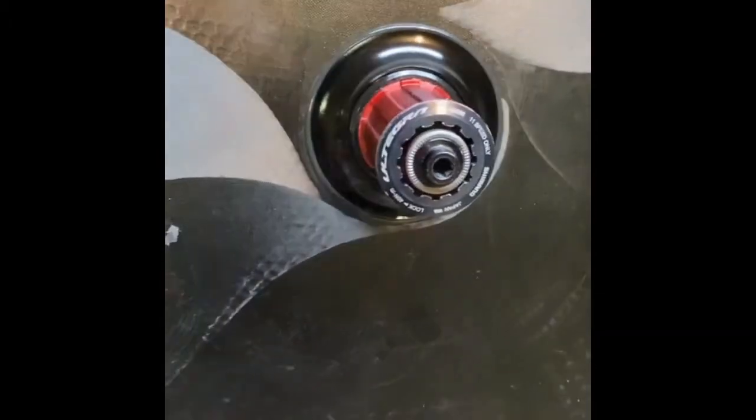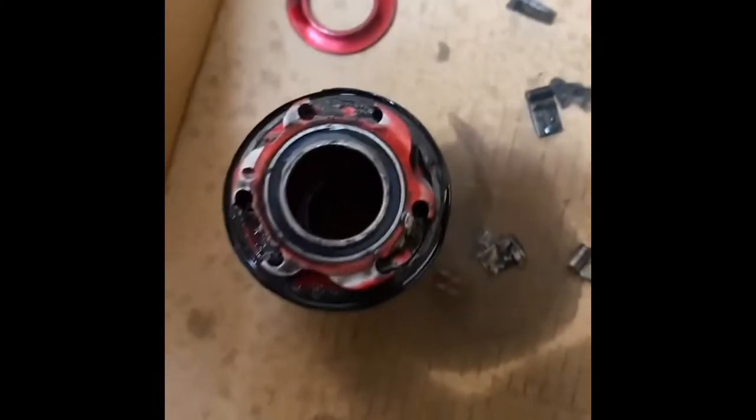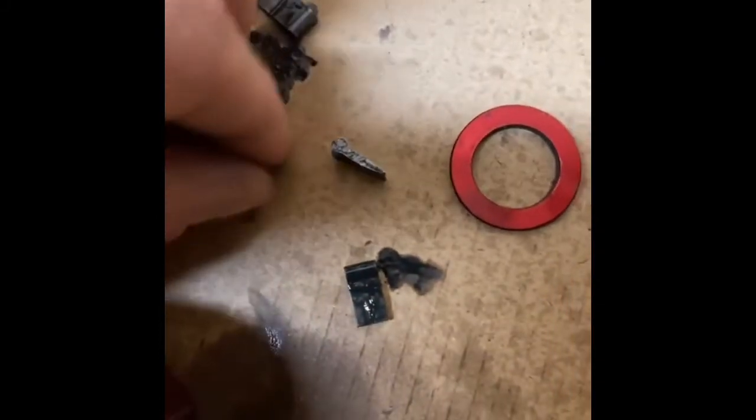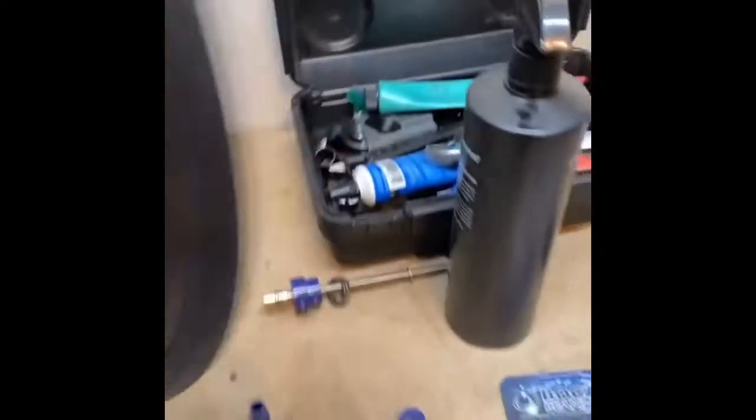To start, there are three little metal pieces — those transfer all your power from your hub to your rear wheel. There are three of them; the rest are just springs. That's what the spring looks like — it holds that little piece up. That's what goes when your freewheel is spinning. Those three pieces make contact with your wheel.